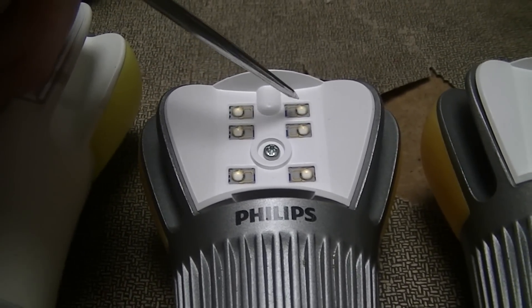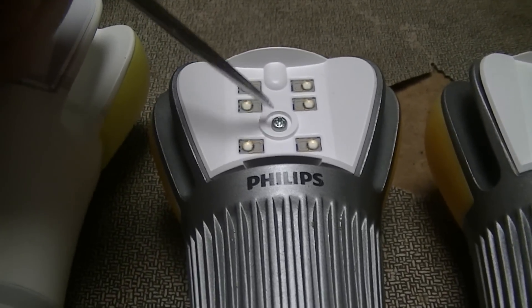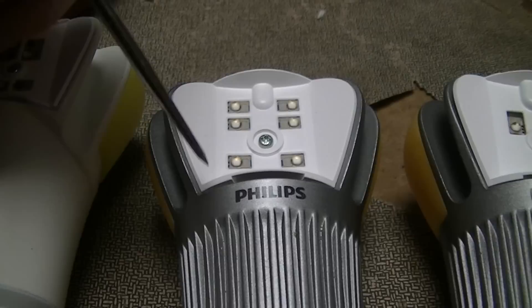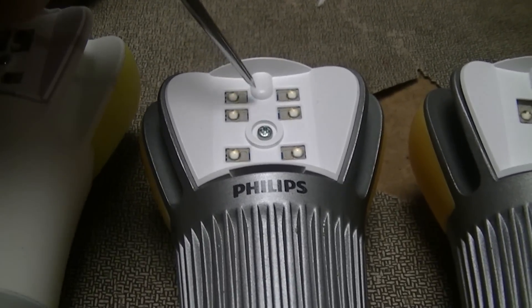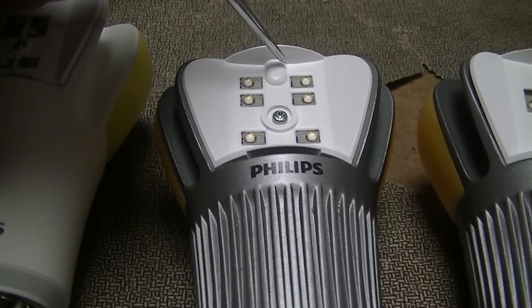Nowadays I don't know whether it's a combination of improved LED efficiency — because there have been all kinds of Moore's law-related improvements to LED die efficiency in the past two years — or whether they're simply economizing and being cheap by reducing the number of LEDs per lamp.